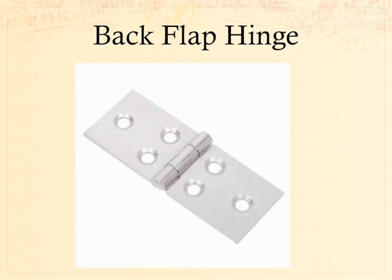A back flap hinge looks very similar to a butt hinge but is a smaller, more square-shaped hinge. Easily hidden and easy to attach to any part of scenery, they're very useful for attaching parts of scenery that need to come apart. Most of the time you'll find them in a loose pin application.